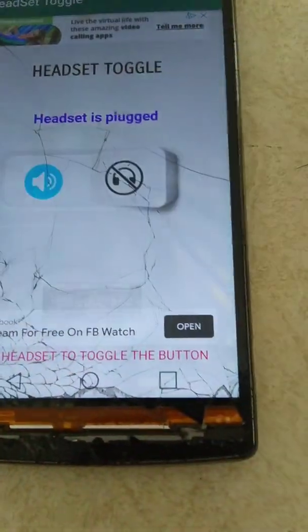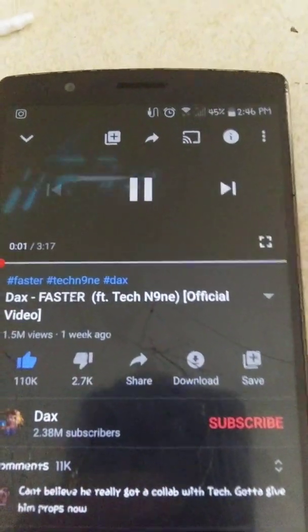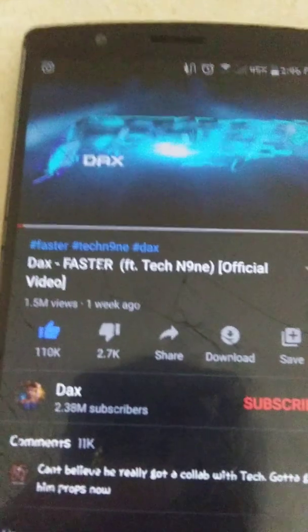It says 'Headphones,' so what you're gonna want to do is click 'Speaker,' and then it says 'Speakerphone on.' Exit, go back to YouTube, then play — and just like that, it's back to normal.